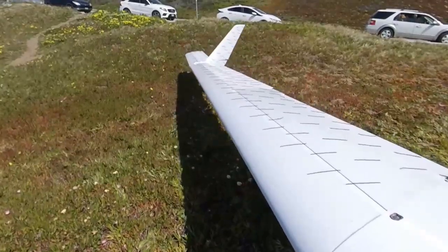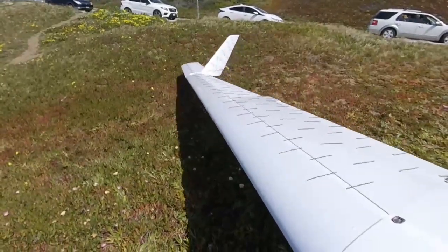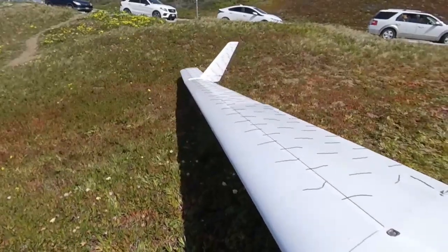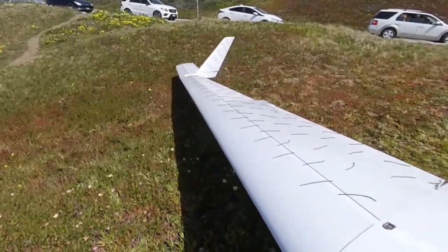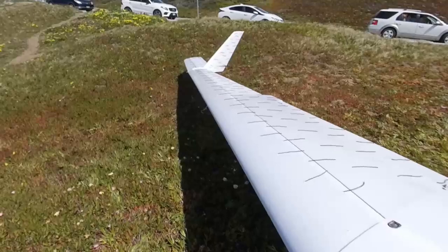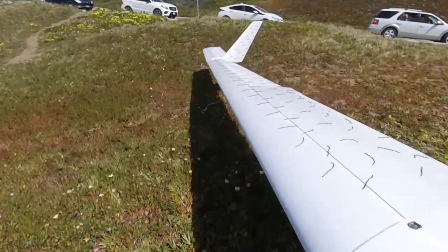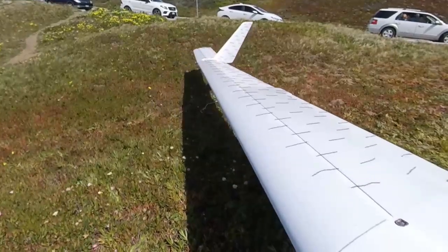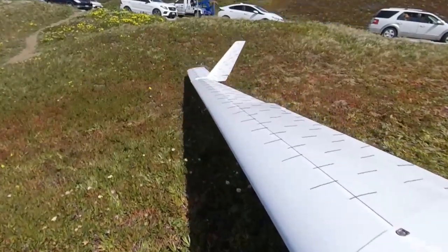The good news is we're seeing the inboard portion of the wing stall first, and the outboard portions are still flying. That's exactly what we want to see — that's what keeps the aircraft safe, stable, and easy to fly in stall conditions in normal flight. So that's the first piece of good news that comes in from the tuft testing.